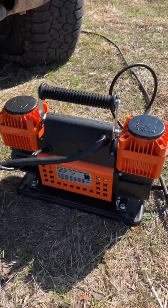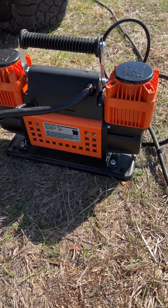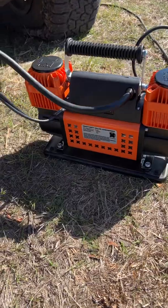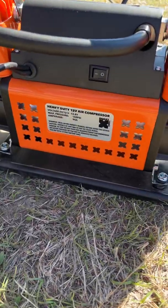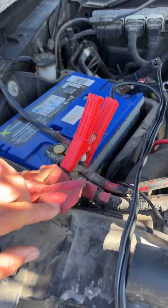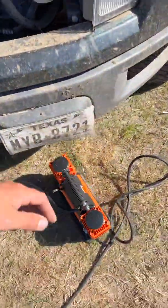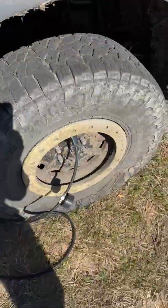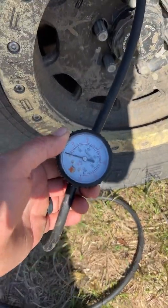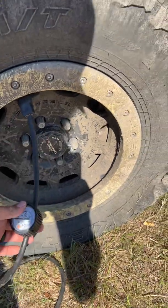Recently I purchased this Maxi Track heavy duty 12 volt air compressor. It's got dual compressors, an airline coming off of it, it's 90 amps, 150 psi, and it's got a good set of alligator clips to clip on your battery so it can handle some high amperage. I've got a completely flat 35 1250 17 tire — you can see zero psi.